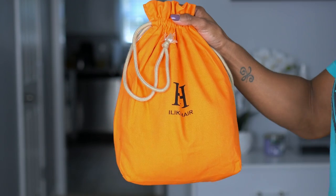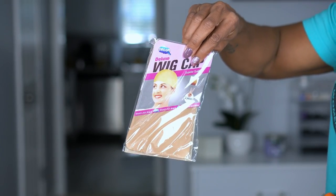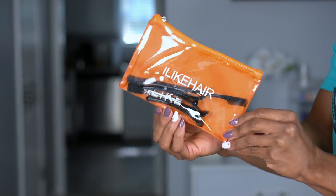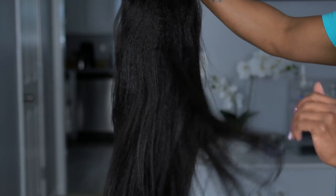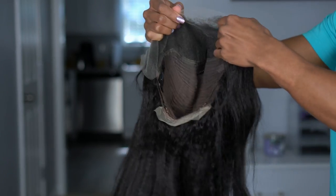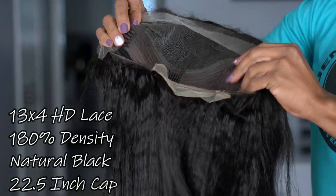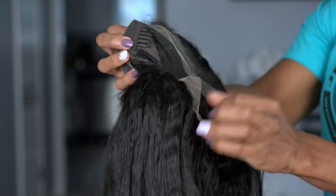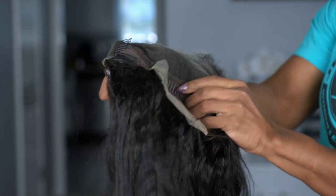We are back with an ilikehairwig.com review. In the unboxing, I'm showing you that it comes with a wig cap. It also comes with a goodie bag that has clips and an edge brush, as well as a barrette. You get a rat tail comb and an adjustable band that can be hooked in the back. There are two combs on the side, a comb in the back, adjustable straps on the side, and another comb at the back of the lace.